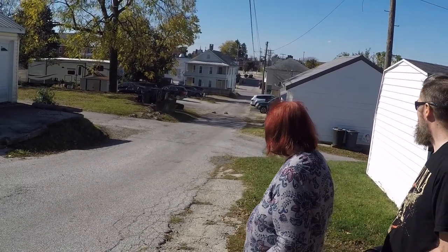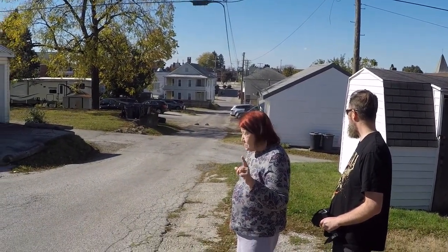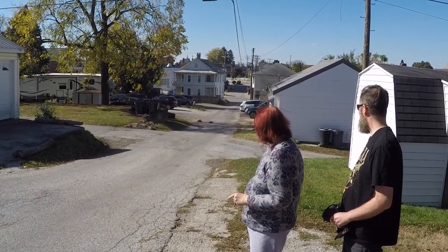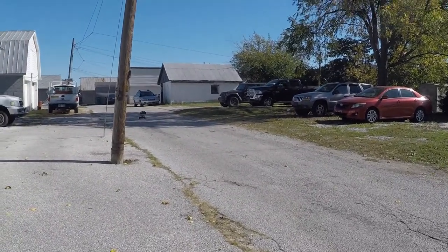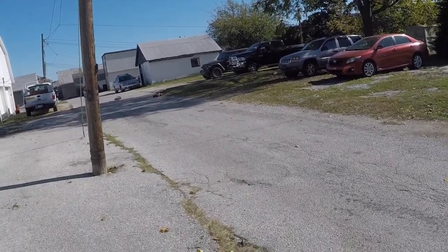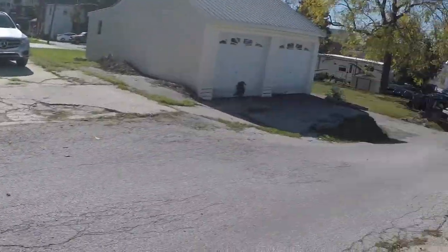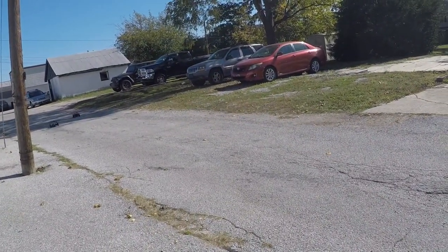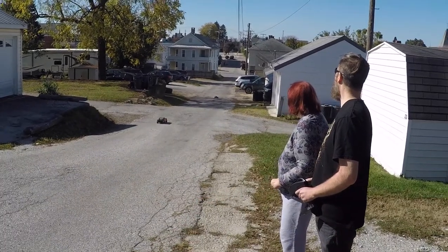We've been waiting for this forever – a nice race. Miss Val, you say go. One, two, three! He got me on that one because I can't hammer it – I'm going to blow the tires off. Do one more: get set, go! That literally hit that hill right there and just jumped it.